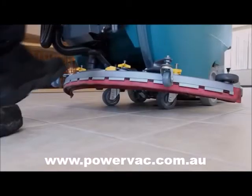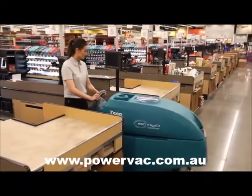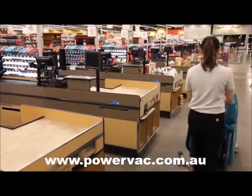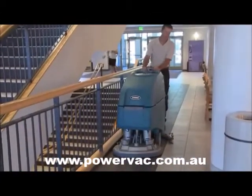The foot-activated squeegee means you don't have to bend down to raise and lower it, improving operator comfort. Easy-to-use controls and operator comfort are essential for delivering consistent cleaning results. The T500E control panel puts the speed control and propel direction within easy reach.